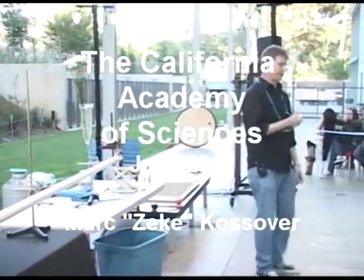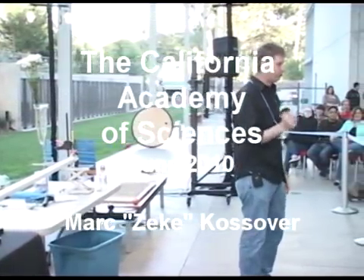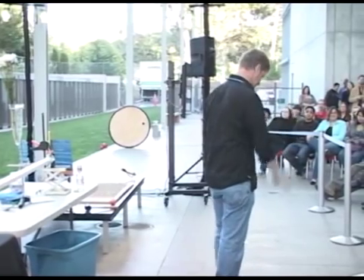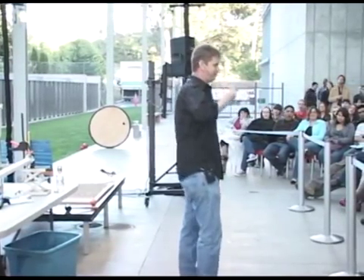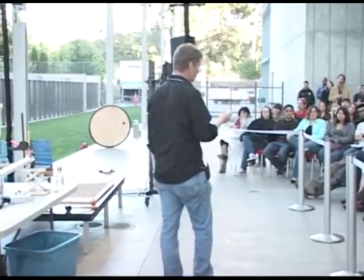My school does not have a pool table in it. I believe that's because pool cues are deadly weapons. And pool balls — besides the fact that you can make people try to swallow them, which is tons of fun — you can throw them at each other.